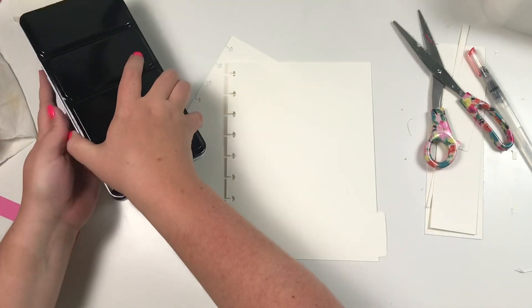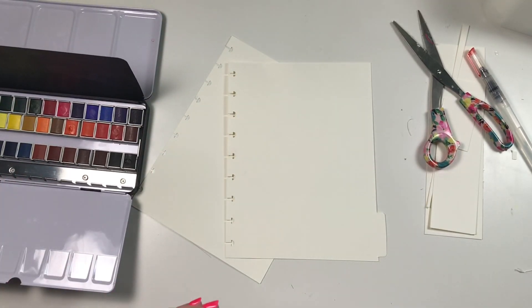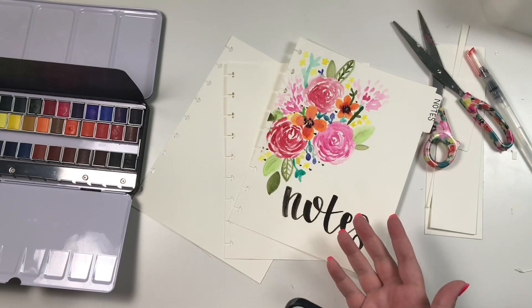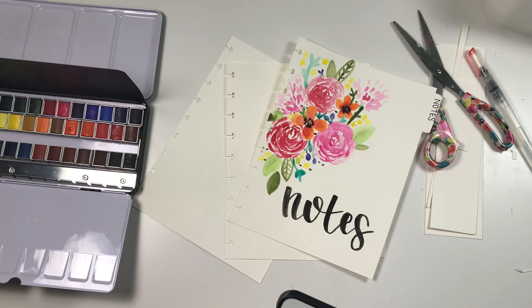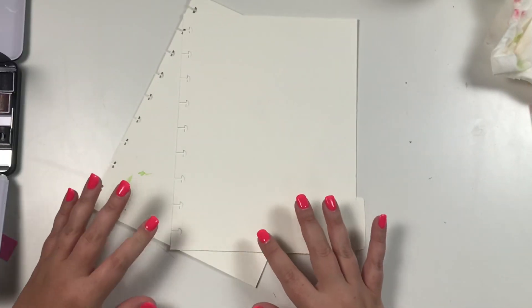I'm going to take my watercolor paints and we are going to paint. I want to let you guys know I am not a watercolor expert by any stretch of the imagination — this is not really a tutorial on painting amazing watercolors. This is almost like a beginner guide. I literally only watercolored once before and I think it turned out really cute, so you don't have to be an amazing artist. Watercolor florals are actually pretty forgiving. If you're not sure where to start, just Google 'watercolor florals.'